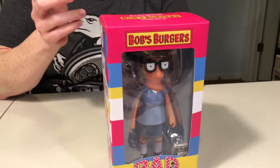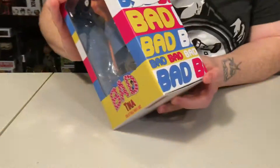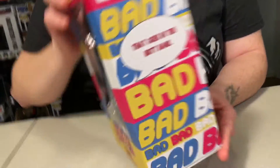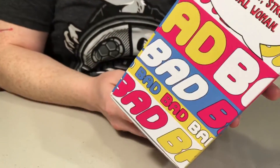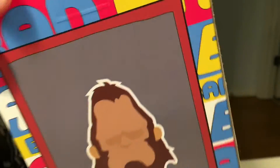We're going to do a Bad Tina review. This is Kidrobot's seven-inch vinyl figure. It says 'Bad Tina' and it says 'goes in the butt bank.' On the packaging it says 'I'm a smart, strong, sensual woman.' I love Tina. It also says on the back 'also collect Beefsquatch,' and we have a review for Beefsquatch because I got that one first.